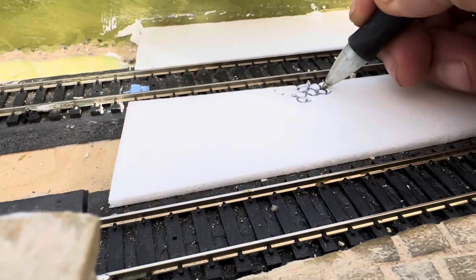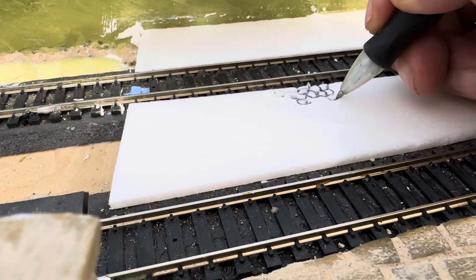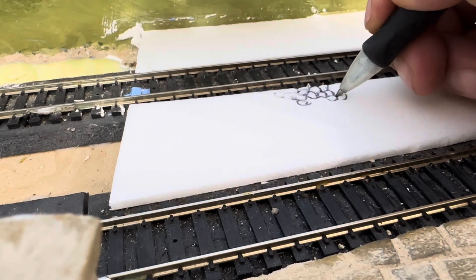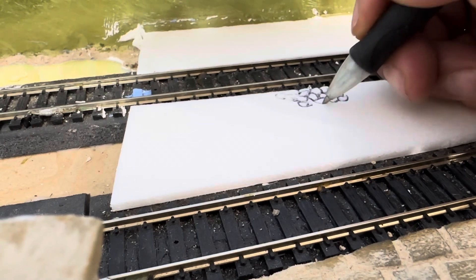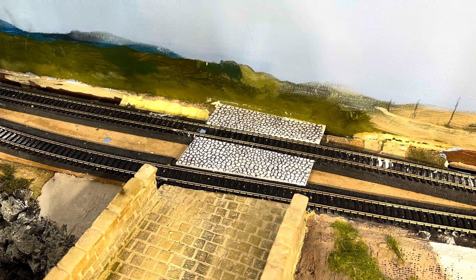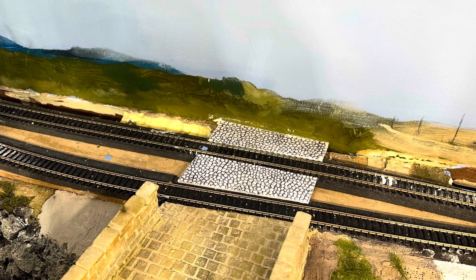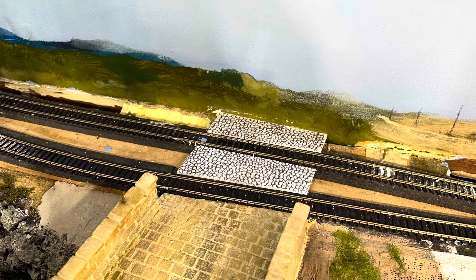The first thing I did was lay down some foam core, peeled away the paper layer at the top, and started drawing with a ballpoint pen — a cheap one, not a fine but a medium — to draw the cobblestone detail. It provides a nice detail level and after a little bit of listening to podcasts it comes out really nice.